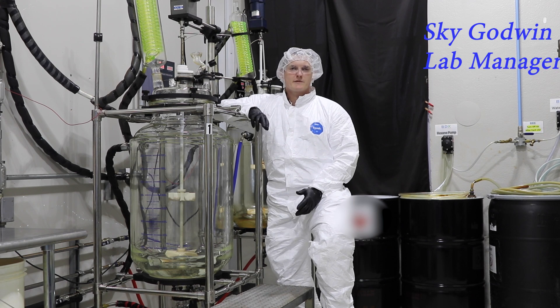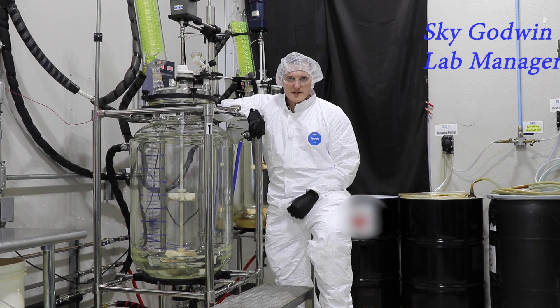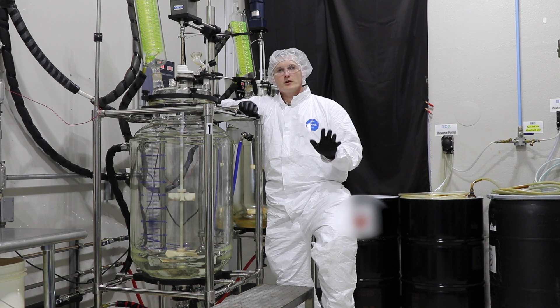Hey guys, what's up? I'm Sky with BDX Labs and today we have something really cool to show you.